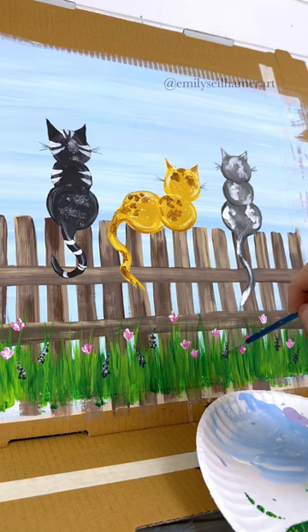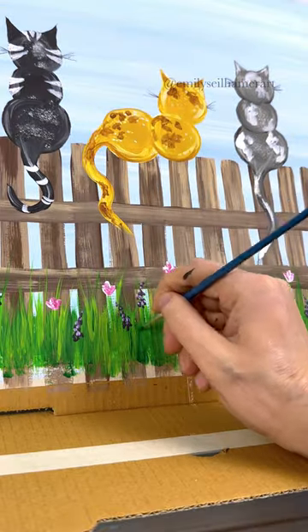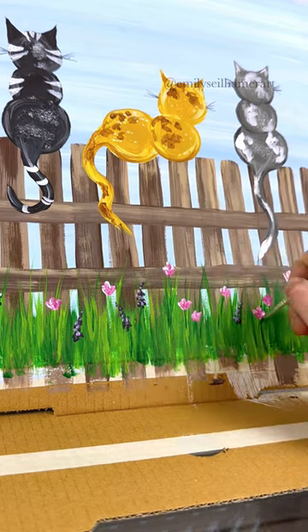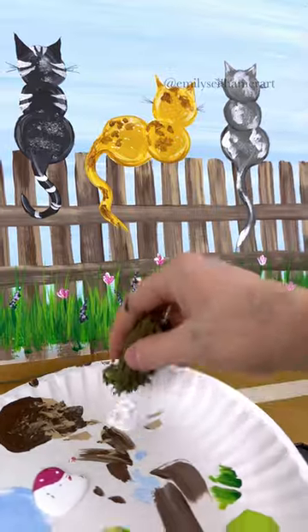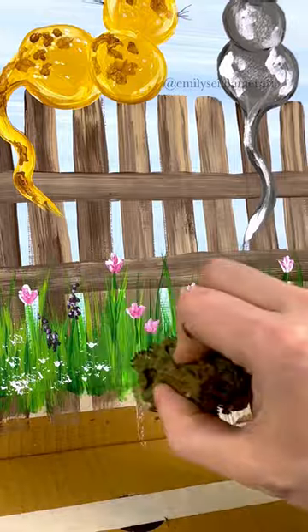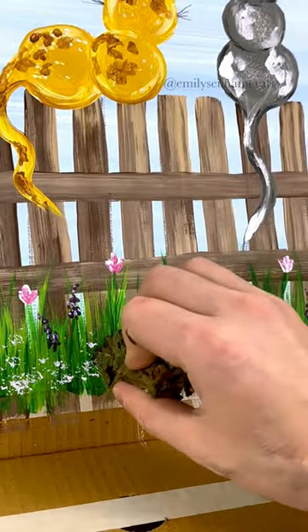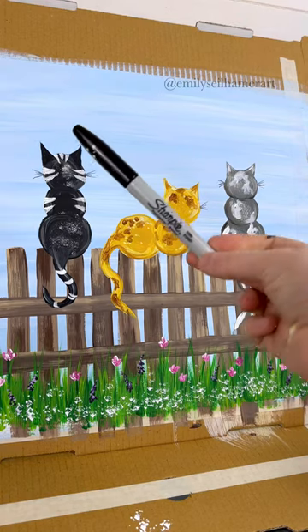Now it's looking pretty colorful. Once you get all your flowers in, don't forget to add stems — take a little bit of dark green and add a line going up to each of the flowers. For final touches, I like to take an artist sponge with a little bit of white and add little tiny taps all across the bottom around the flowers. See how that ties everything in?